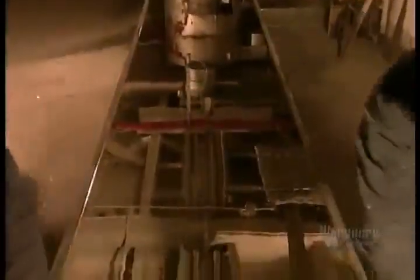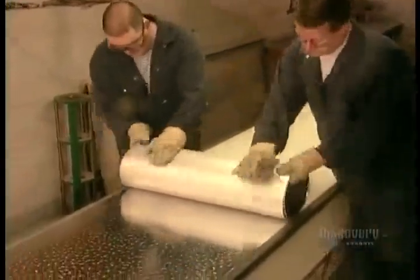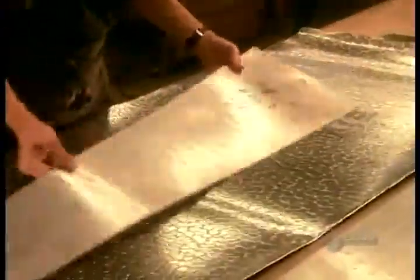Artisans pour the molten alloy into a tray, then draw it out to form a sheet. As the sheet cools, the two metals react to each other, creating spots. The sheet goes into storage to give the alloy time to stabilize. Two to three months later, it's ready to be formed into organ pipes.